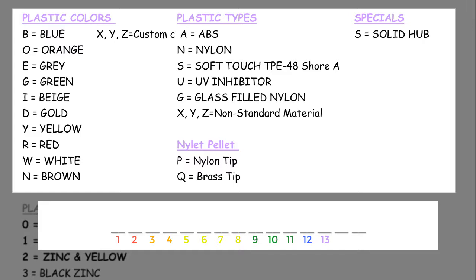If the male knob stud happens to have a pellet in the tip, enter a P or Q here. Placeholder number 13 can also be used to articulate that the hub and underbody of the knob is solid — this is not very common. We make knobs with a solid underbody most commonly in food grade applications where we would not want food ingredients left behind to create mold.